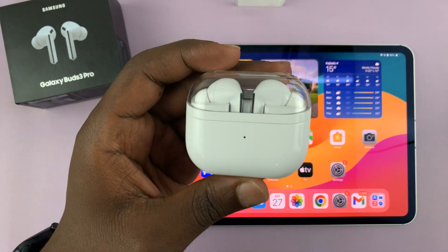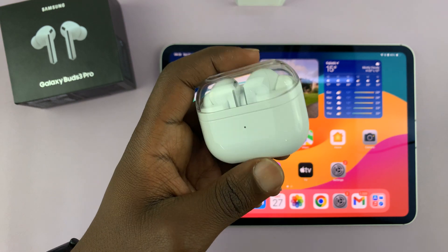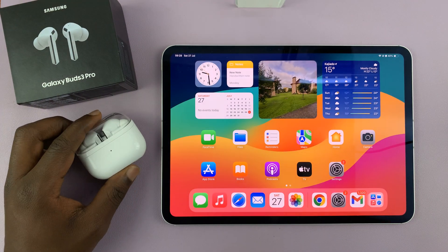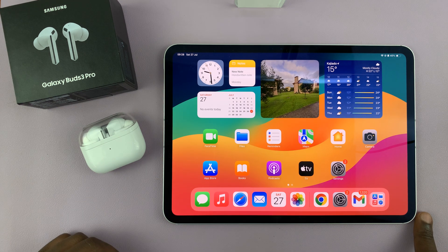I have the Samsung Galaxy Buds 3 Pro, the new earbuds, and I'll be showing you how to pair and connect this to an iPad. So if you want to use them with an iPad, here's what to do.